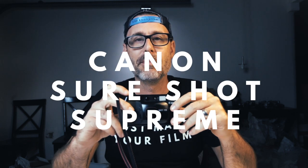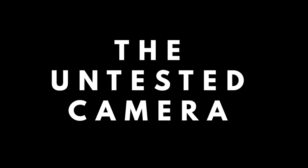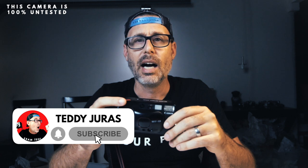In this video we're going to test an untested Canon SureShot Supreme. I picked this up on eBay, as I get most of my cameras there, untested. What we're going to do now is actually test this thing out. Before I do that, I want to show you a little bit about how I choose cameras when I'm buying them untested.